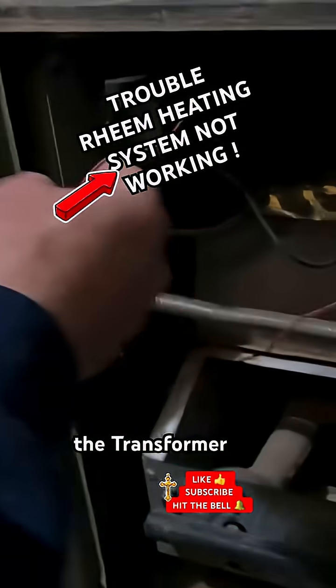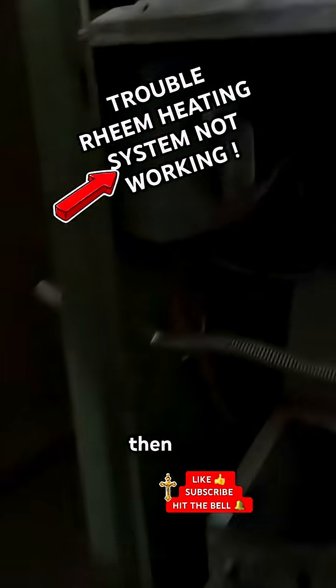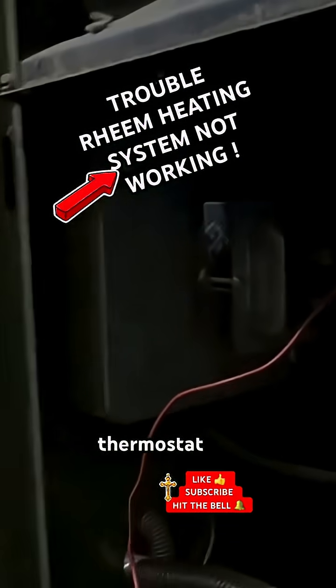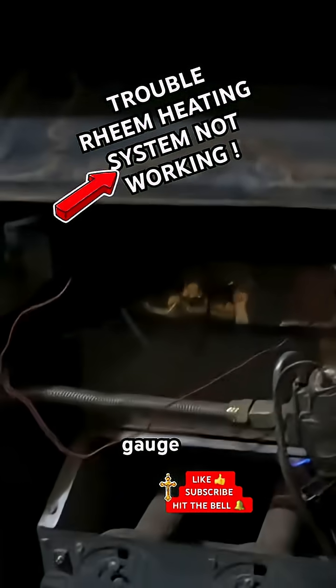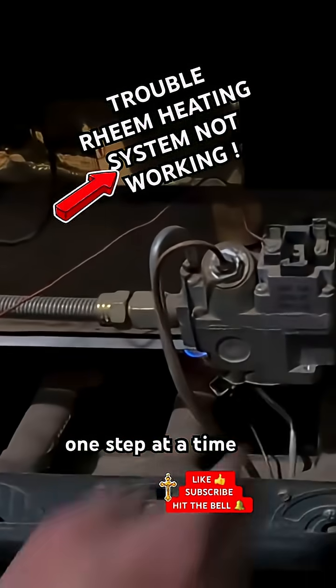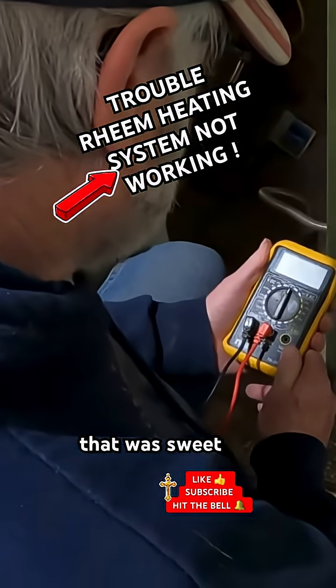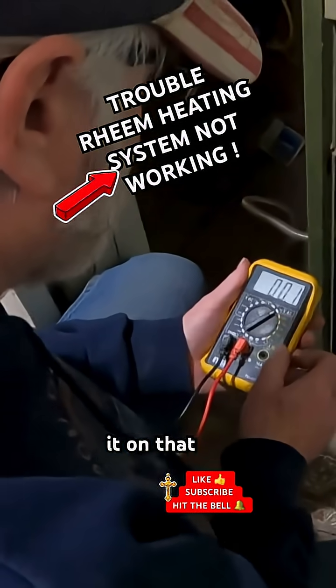I'm going to check and see if we've got any power to the transformer. If we do, then maybe it is the thermostat or temperature gauge. One step at a time — I think we're supposed to put it on DC volts right there.